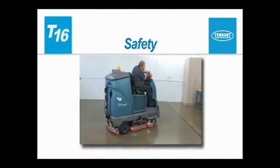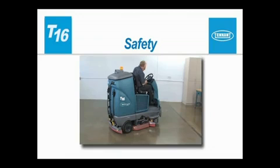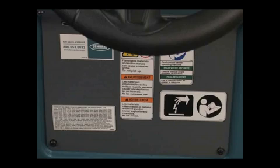Safety. It is the operator's responsibility to operate the machine safely. The safety labels that appear on the machine indicate important information you need to be aware of when operating the machine.